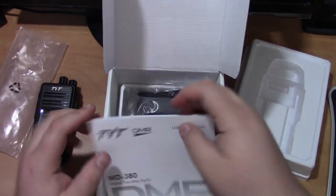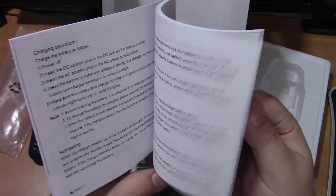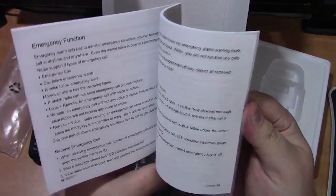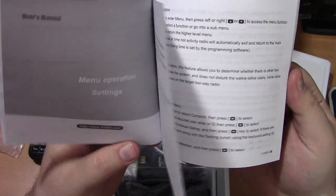And of course the manual, which we will definitely have to take a read through. From what I've heard, these things can be a bit of a pain to get to know, but once you get it down it's smooth sailing. We'll see how that goes.